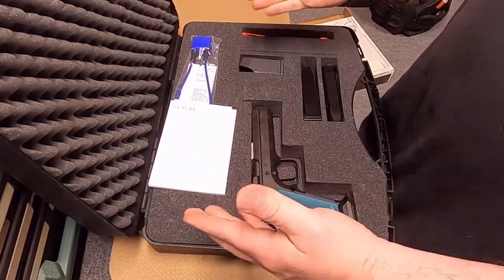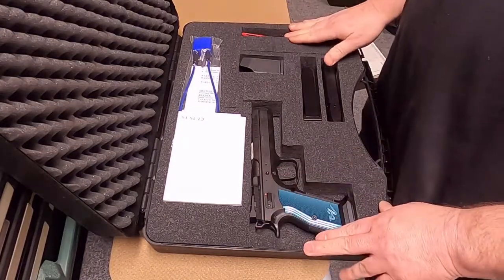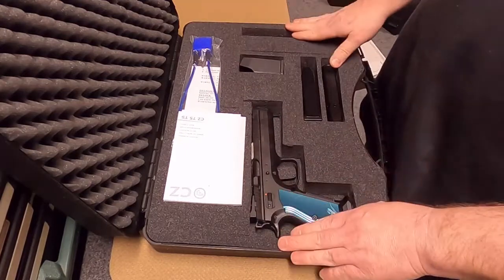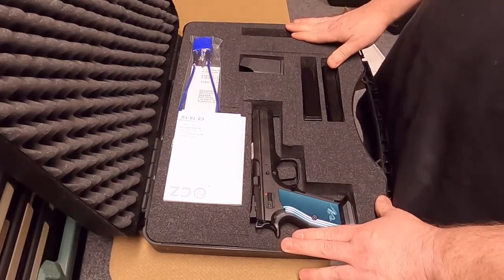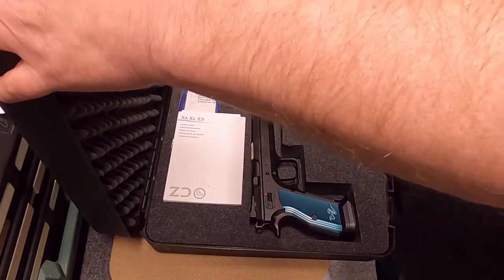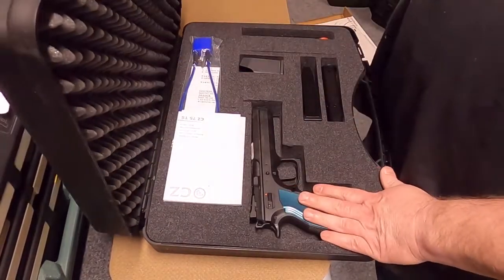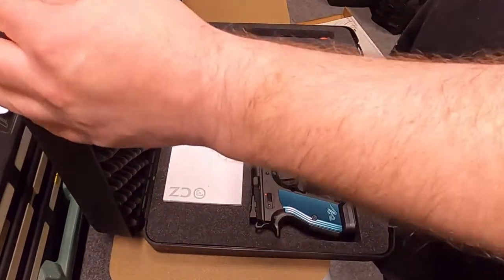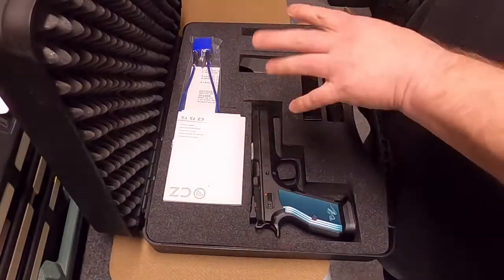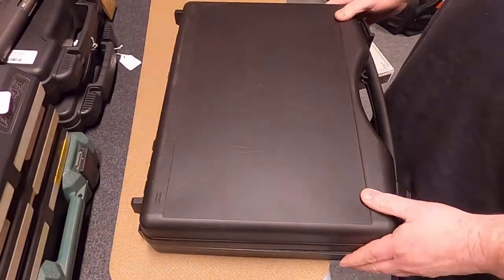So again, this is a quick unboxing just to keep you informed of what we're doing. The next grips we're going to be designing are going to be CZ grips. If you have any good stories about these CZs, please leave us a comment. Please subscribe if you want to keep informed of when we actually release our grips. Thank you and bye for now.